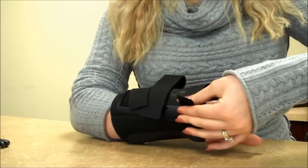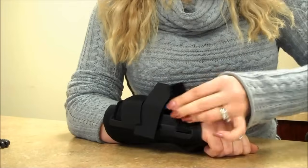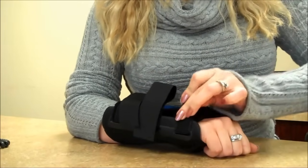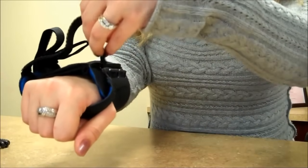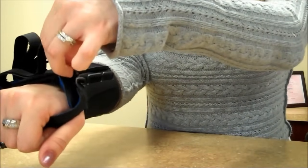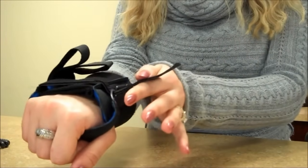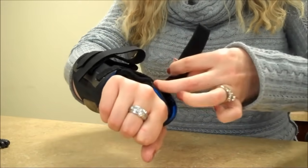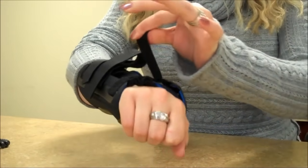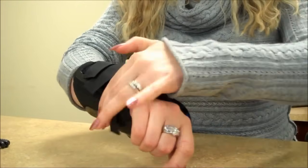Now we need to undo the Velcros — just like that — and we will stick it through the hoop right here, just like that. Carefully. So we can adjust the tightness of the brace on your hand. Just like that. You can put it as tight as you want.